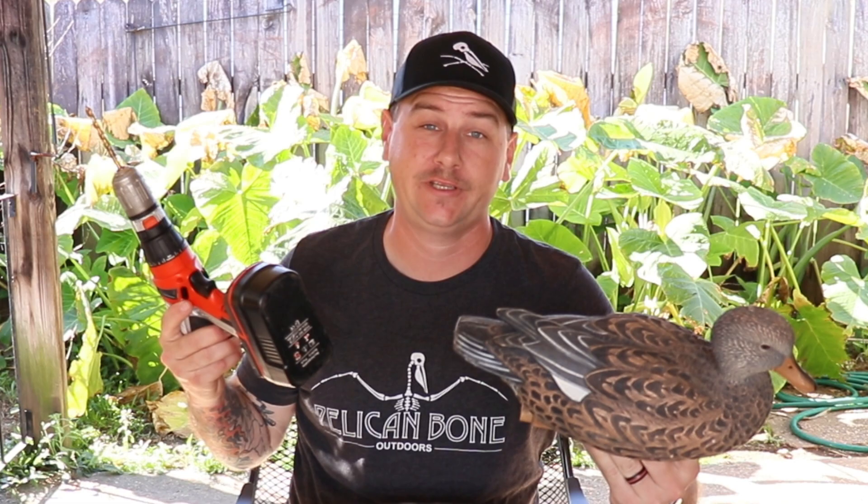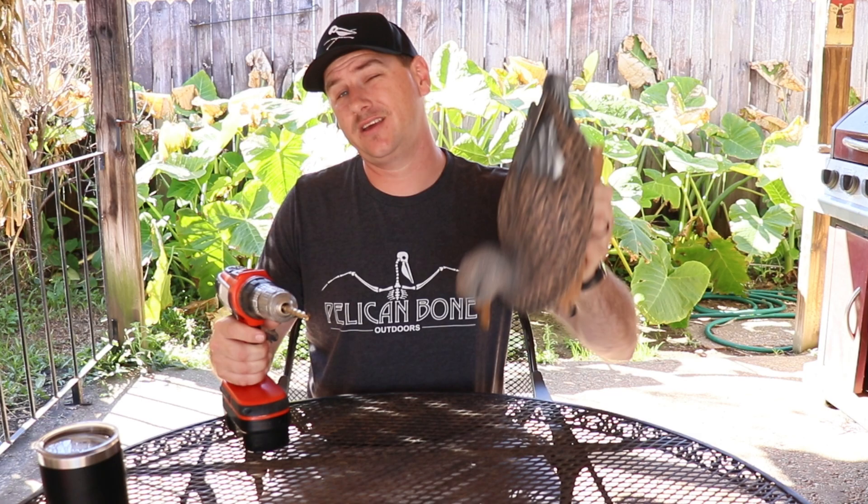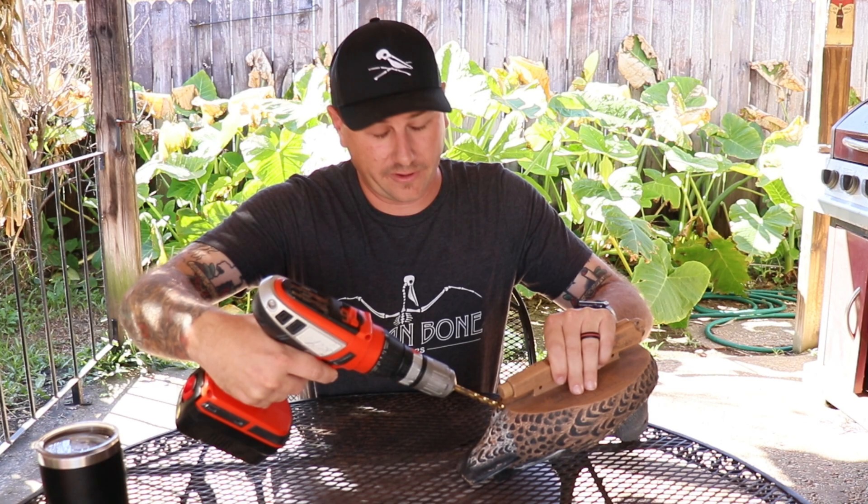So the first step to repairing one of your decoys — I've got one shot full of holes here — is to drill an additional hole. This first hole is going to be multi-purpose. I'm going to need to get all of the BBs out of here, so I'm just going to drill the hole right here, right below the keister. That's going to allow us to get all those BBs out.